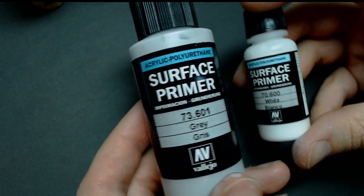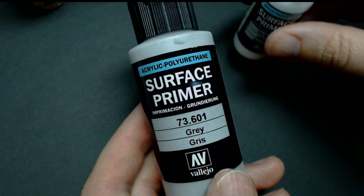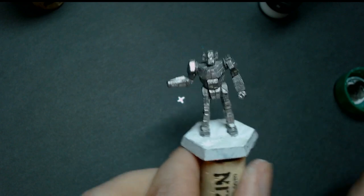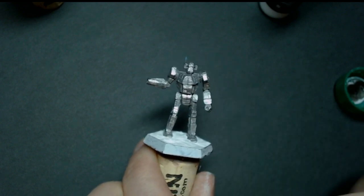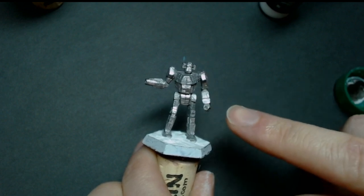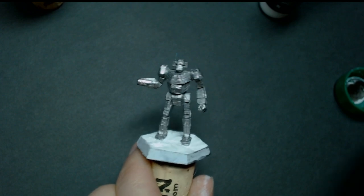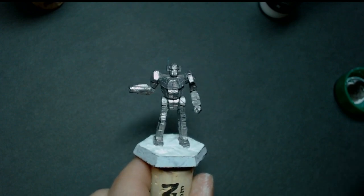I'm going to use gray this time, and there's a couple reasons why. Aerosol spray primer can be picky depending on the humidity where you live. The other issue is it's very easy to get a grainy texture on the miniature. If you're drybrushing, those little raised elements pick up the pigment you're drybrushing on, and then you get an even more grainy, caked-on paint look. So we're going to avoid that with brush-on primer.